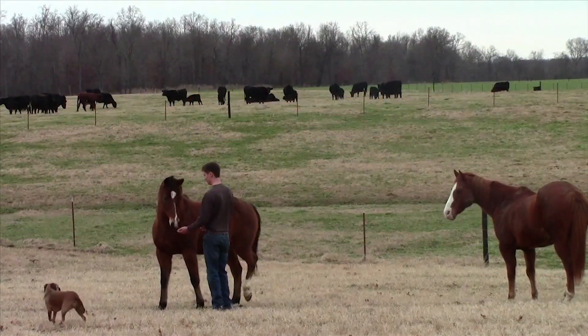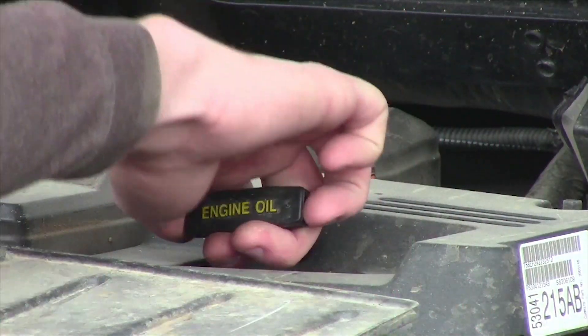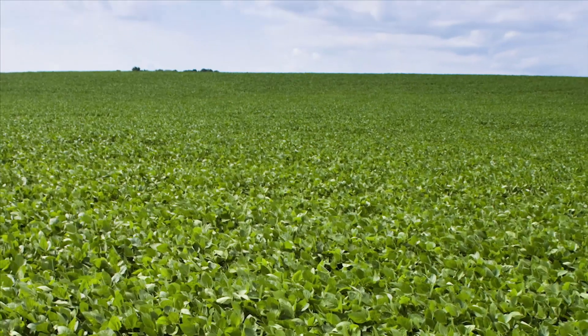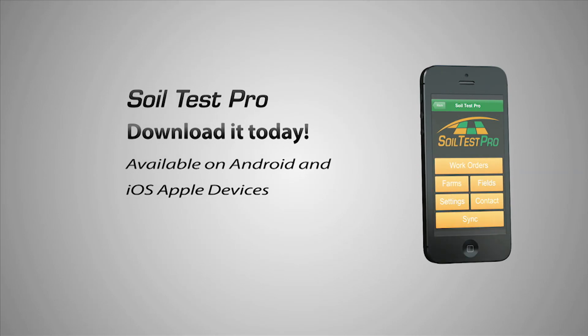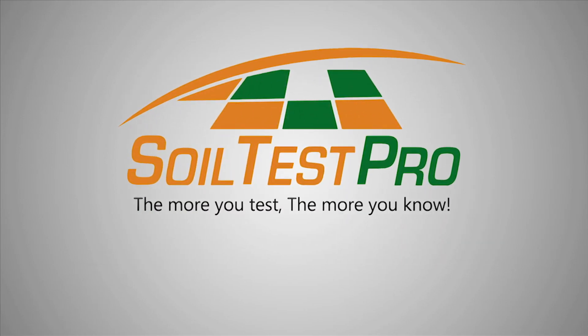A farmer's attention to detail is what makes the difference. You take the time for service management because you know how vital it is to your operation — including soil sampling, which makes all the difference and gets the results you want. Download the app Soil Test Pro and start grid sampling today. The more you test, the more you know.